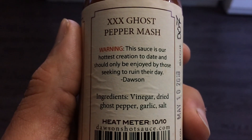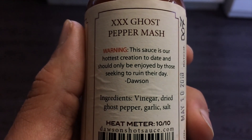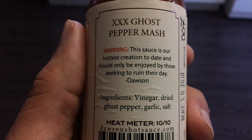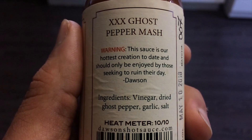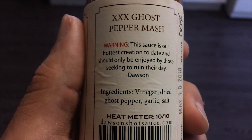There's just a few simple ingredients: vinegar, dried ghost pepper, garlic, and salt. The Dawson's Heat Meter's giving this one a 10 out of 10. There's also a warning here — this sauce is their hottest creation to date and should only be enjoyed by those seeking to ruin their day.